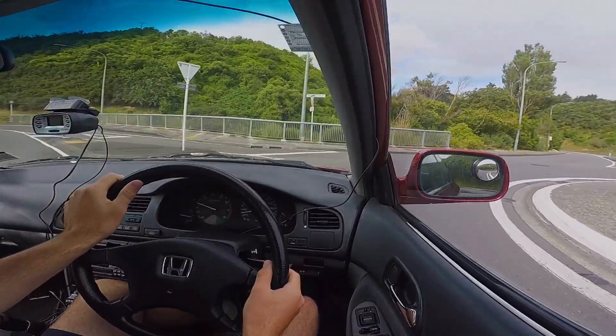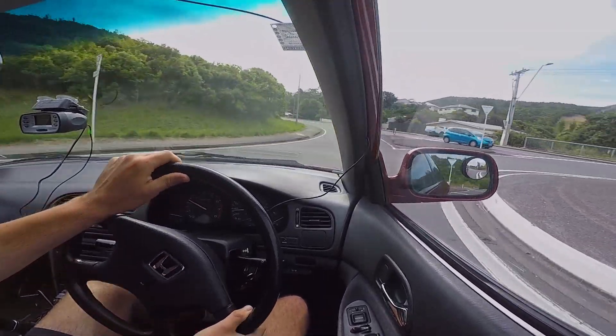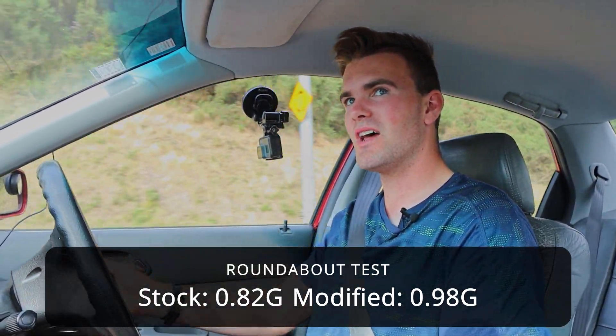Now we have the roundabout test once more — how many G's can we pull now? That's a noticeable improvement: 0.98 G.